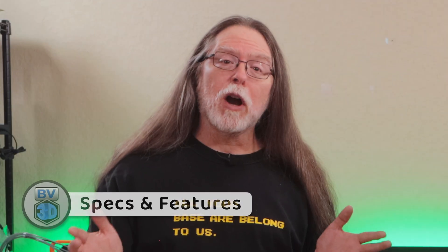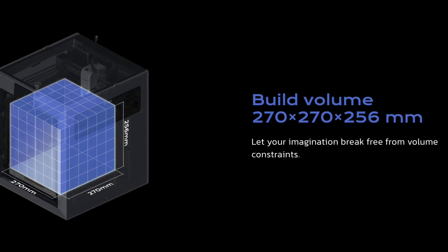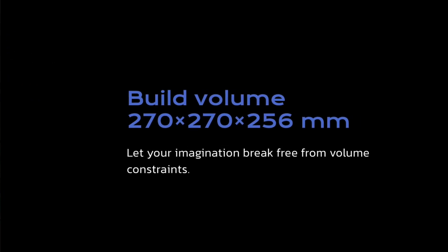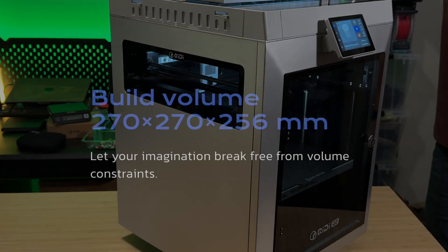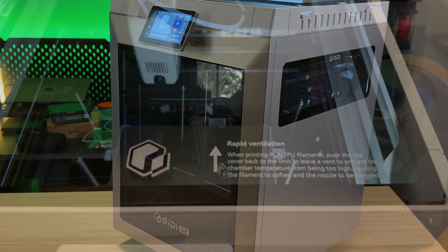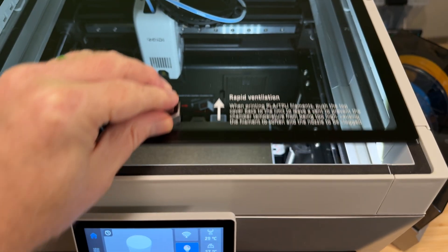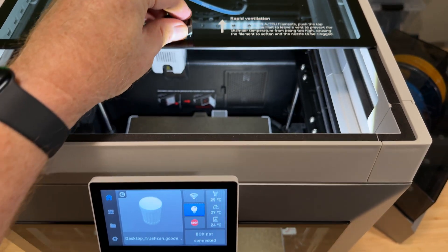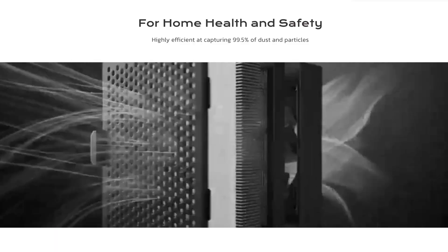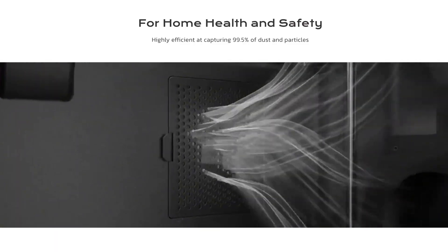The Chidi Q2 is an enclosed CoreXY printer with a build volume of 270 x 270 x 256 millimeters. The enclosure has a glass door, glass windows on the left and right sides, and a glass top. Chidi recommends sliding the top back for PLA so the temperature in the enclosure doesn't get too warm. There's also an internal air filtration system, but it's not clear how effective that is if you've got the top pushed back for PLA prints.